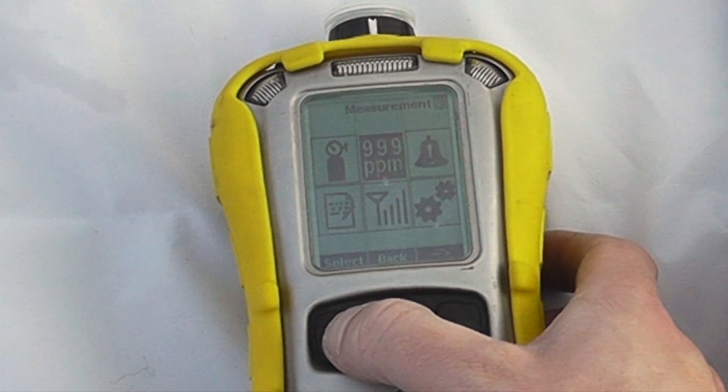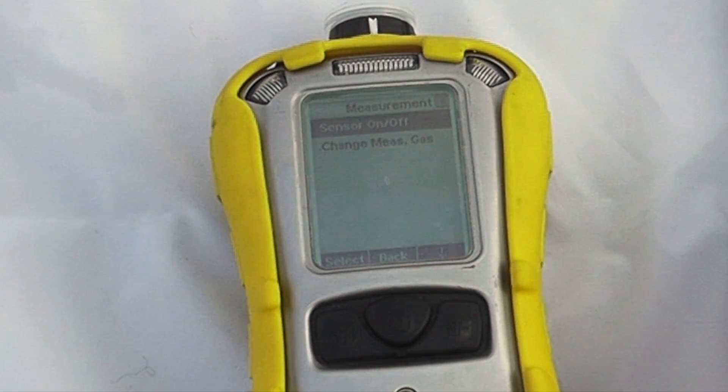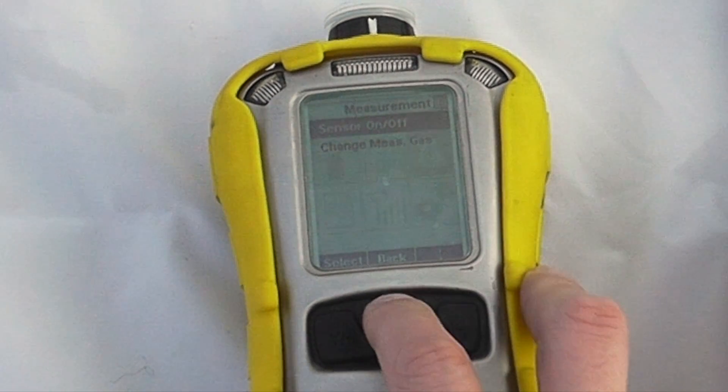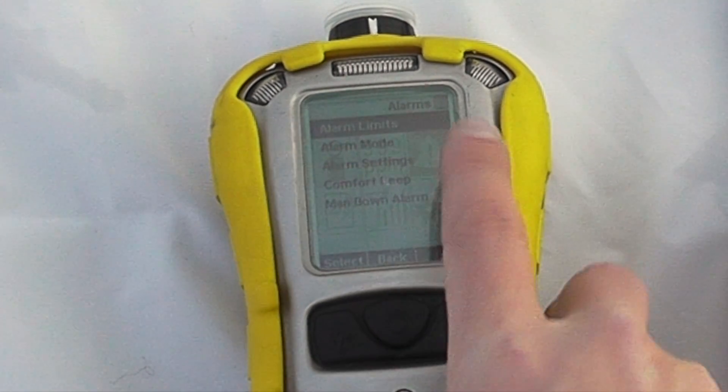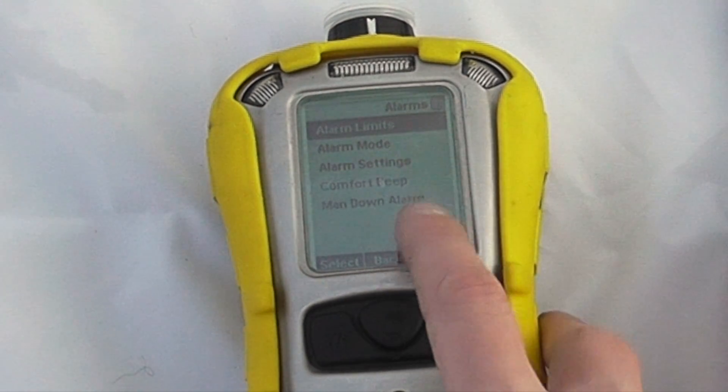To look at measurement options, you can turn sensors on or off and change the measurement gas — for example setting for pentane or propane in the LEL sensor, or various other options, or looking at different VOC correction factors if you have a PID enabled. In terms of alarm settings, you can look at alarm limits and alarm mode, including vibration.